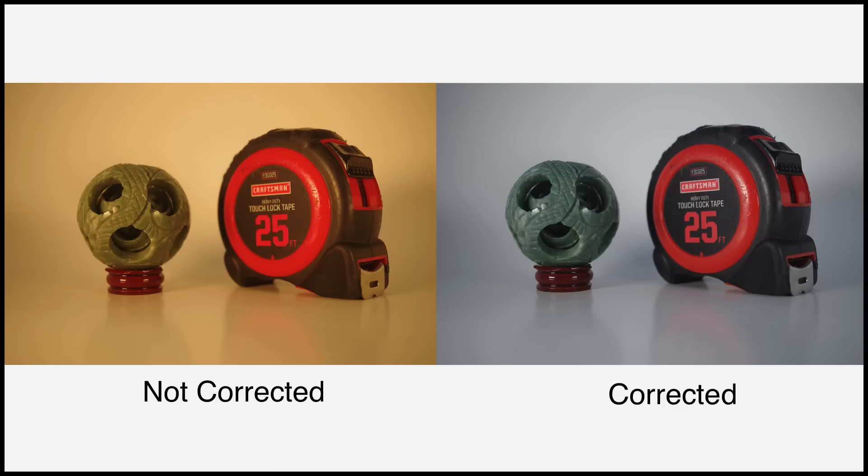Our cameras can't do that — at least not without some help. What the white balance function on your camera does is tell the camera what the wavelength of the light is that you're shooting in. This allows the camera to correct the colors in your photos. With the correction, the photos you take will have whites that actually look white instead of orange, and all of the other colors in the photo will also be true.